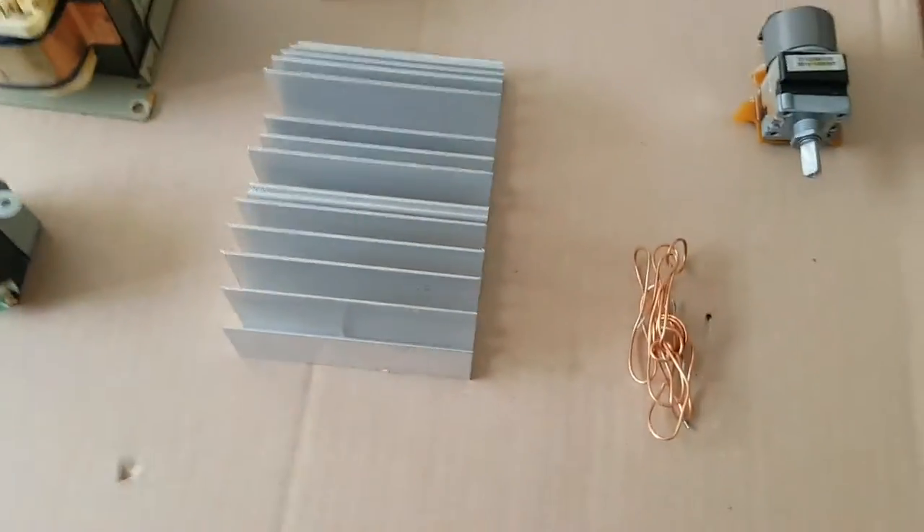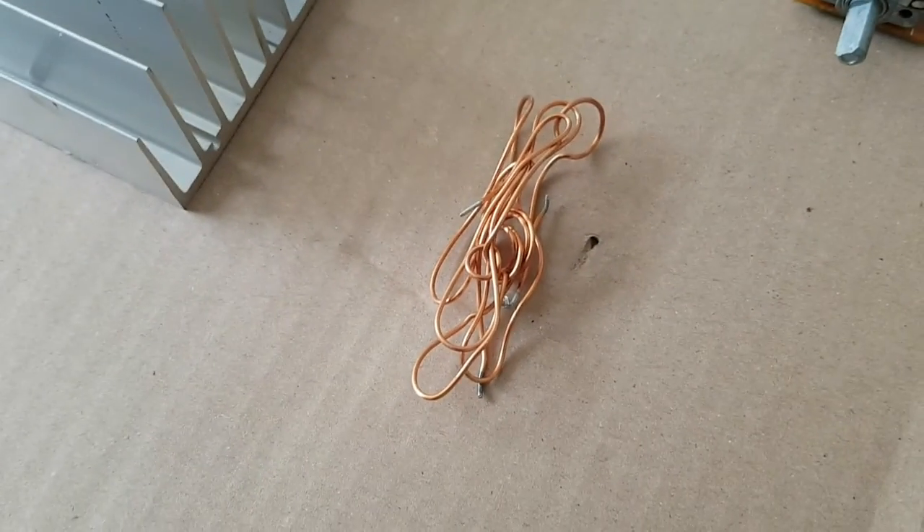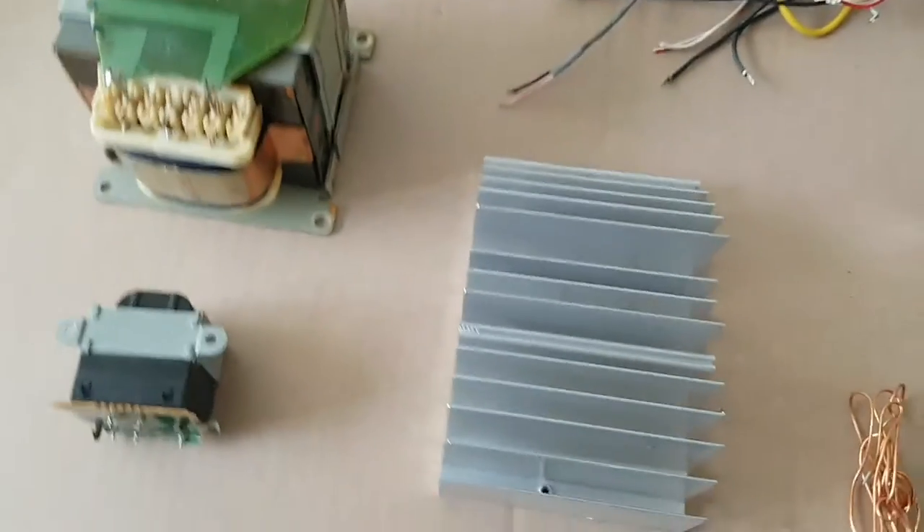Over here — not a lot of copper, just a tiny little bit. A good chunk of aluminium — not too shabby.